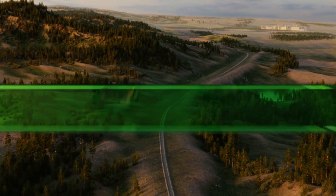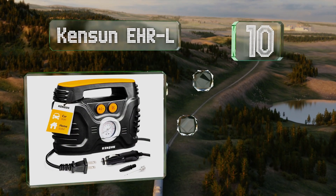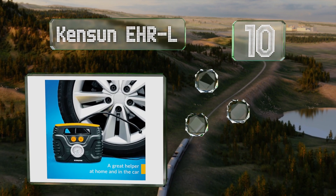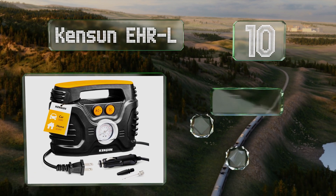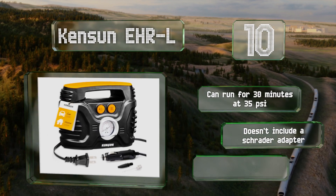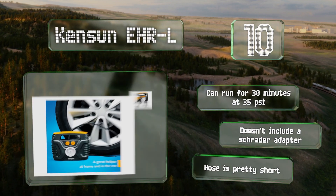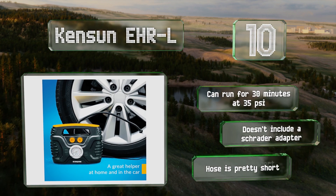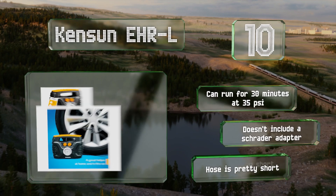Starting off our list at number 10, with an output of 18 to 20 cubic feet per minute, the Kenson EHR-L can fill an average size car tire in as little as five minutes. It's especially handy thanks to AC and DC power cords built into the body. Though it does make quite a bit of noise, it can run for 30 minutes at 35 PSI. However, it doesn't include a Schrader valve adapter and the hose is pretty short.